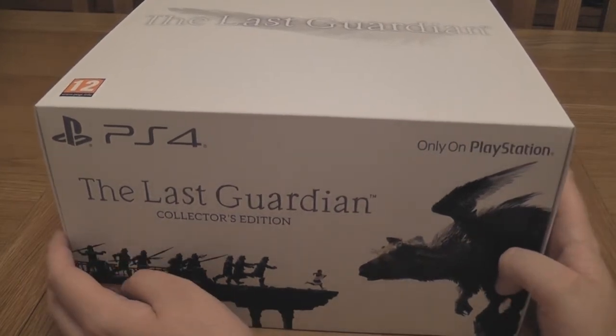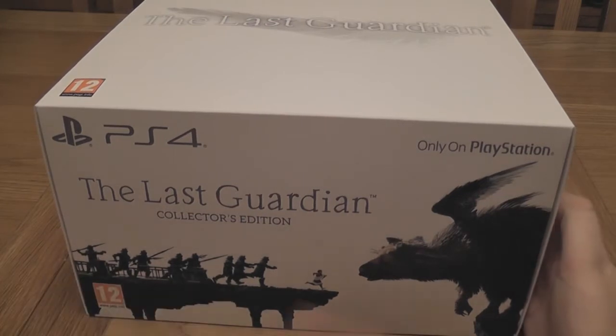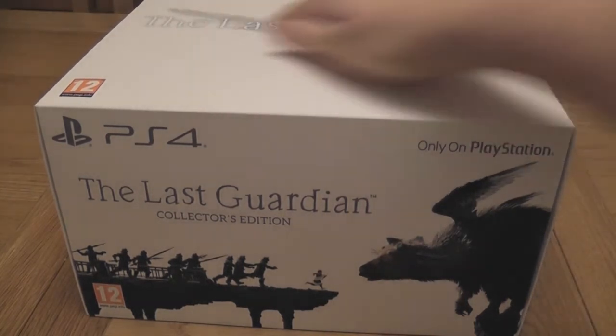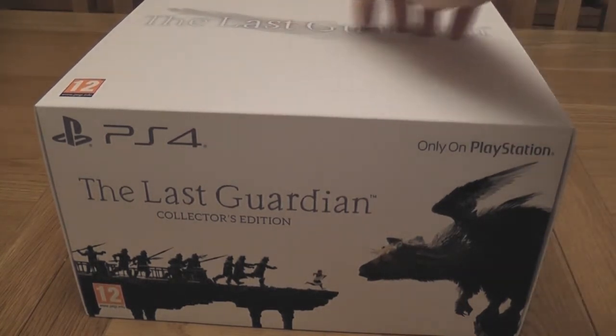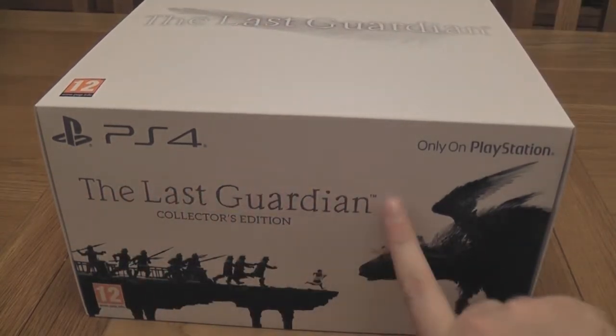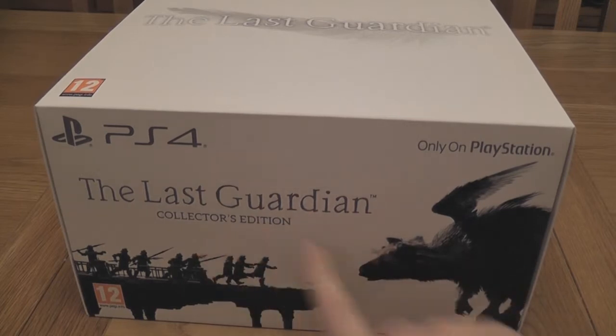The packaging of the box — it's exactly what it looks like, there's nothing really else to talk about. It has like an embossed finish — The Last Guardian — there's sort of some raised lettering here, so it feels nice when you have your fingers over it. And the same down here as well: The Last Guardian Collector's Edition.